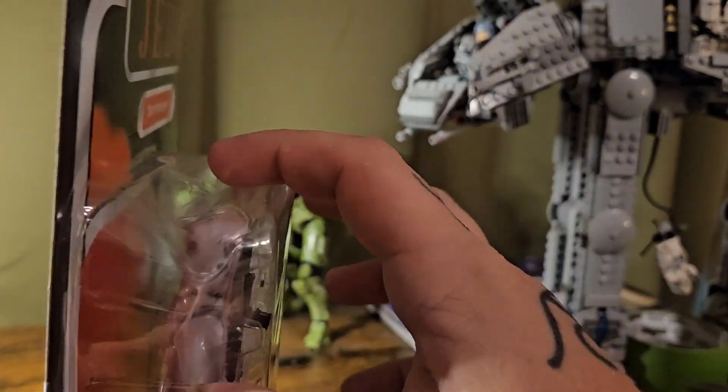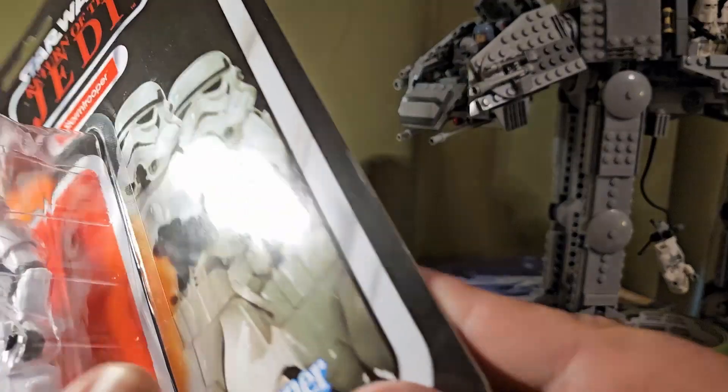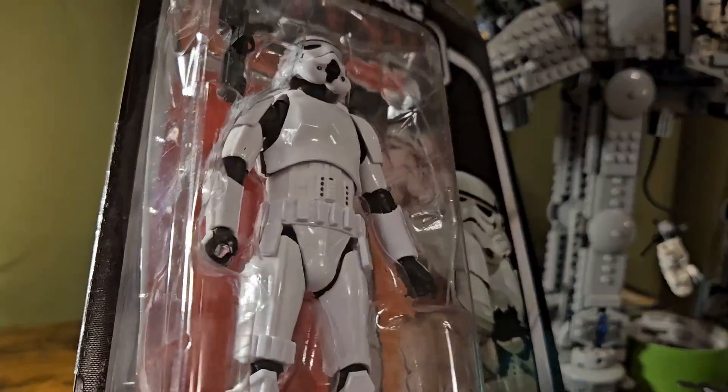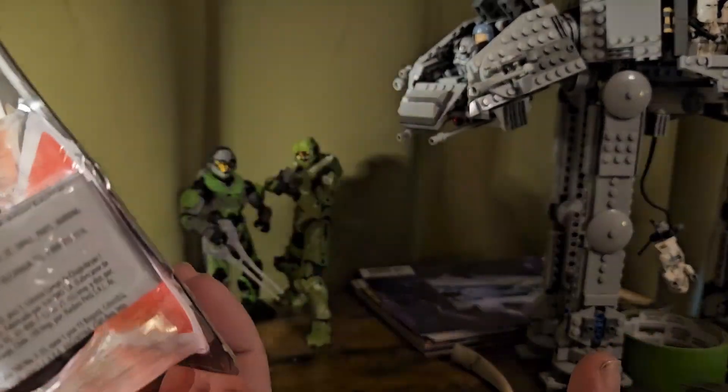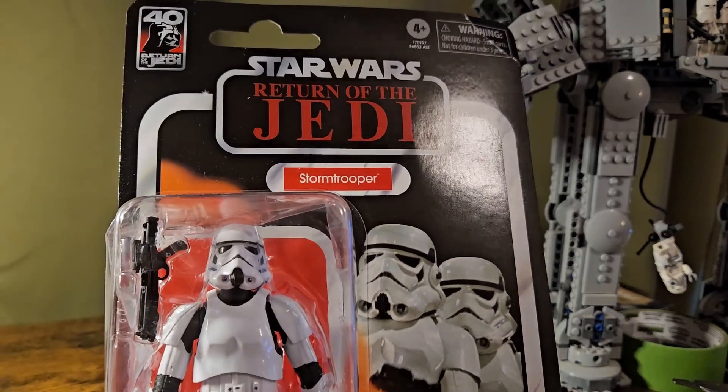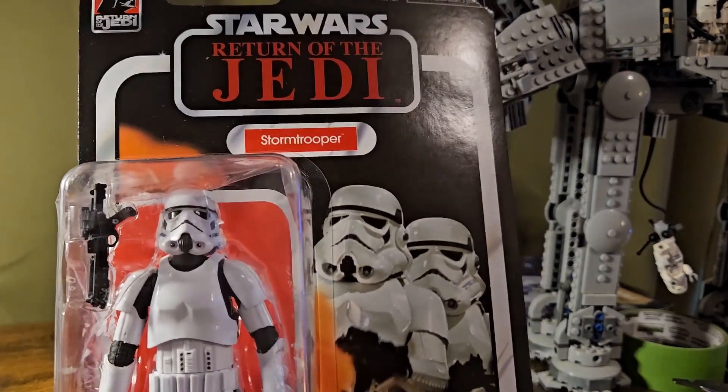The packaging is absolutely crushed on top. The card back here is all bent — the whole thing is bent. It was sitting in a store for a while underneath one of the shelves, which is always nice. But thankfully I'm not an in-box collector, so we will be tearing this open here shortly. Just wanted to give everyone a good look at the card back.